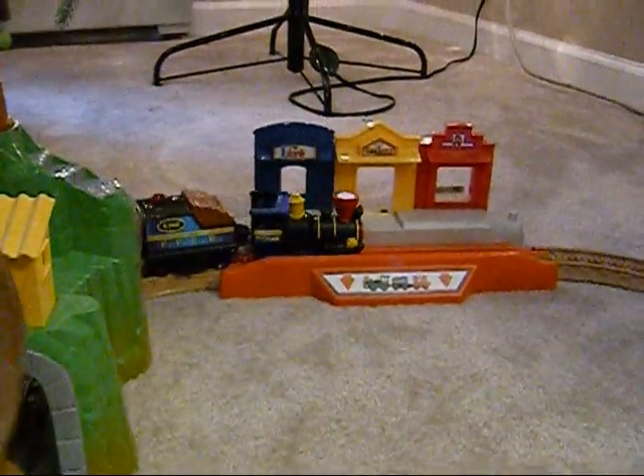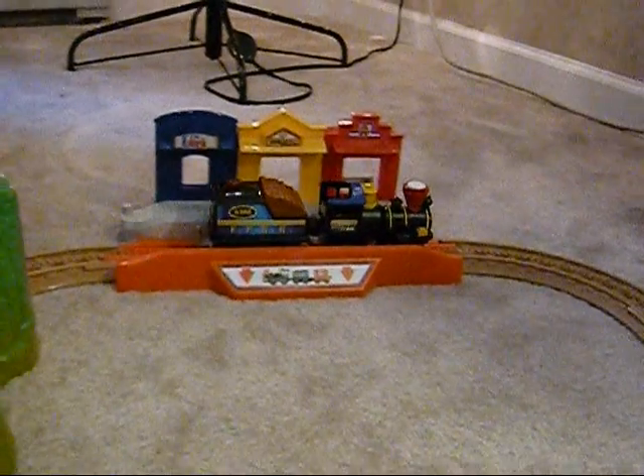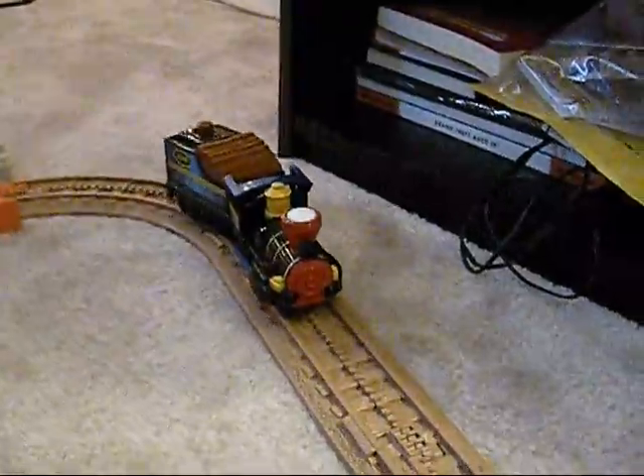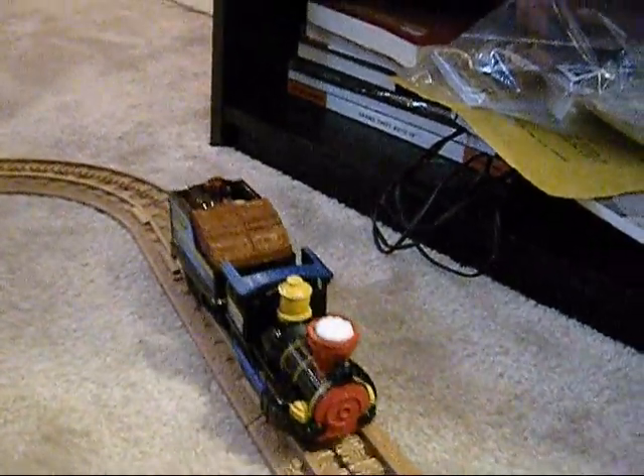This is like sixty or sixty-six dollars I think at Toys R Us, and it also comes with a bunch of add-ons — you can make a huge train track with lots of different trains and buildings.